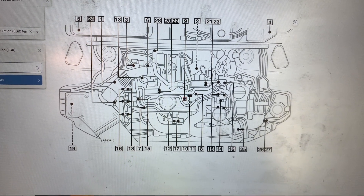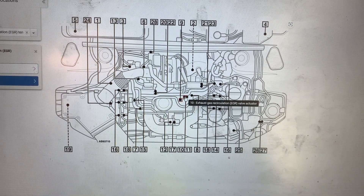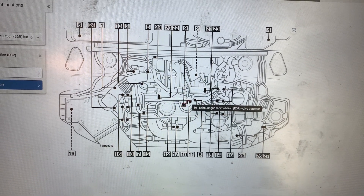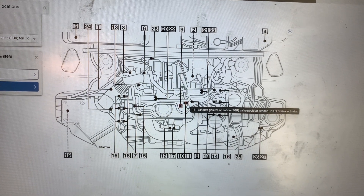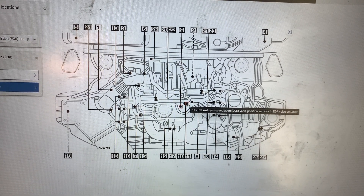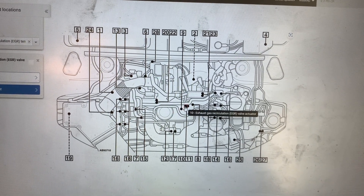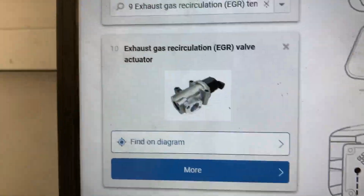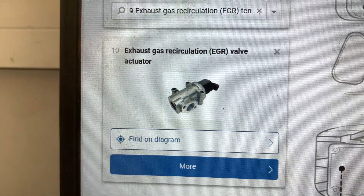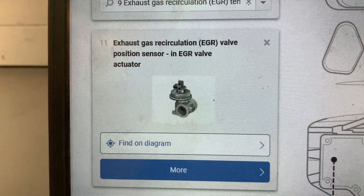Here on the engine diagram we are looking at number 10 and 11 — EGR valve and EGR position sensor — and they are located somewhere in the middle of the engine. In the photo there, that is what the EGR valve looks like, and now I am going to show you the wiring diagram for the EGR valve.